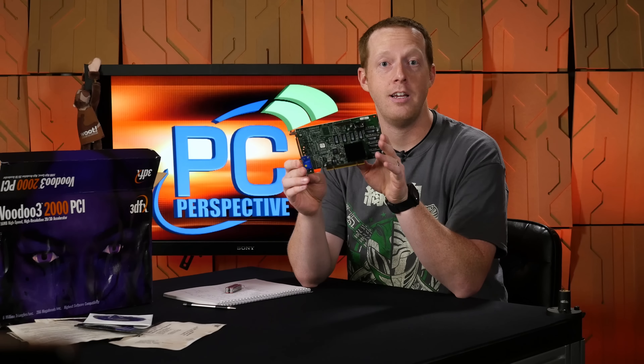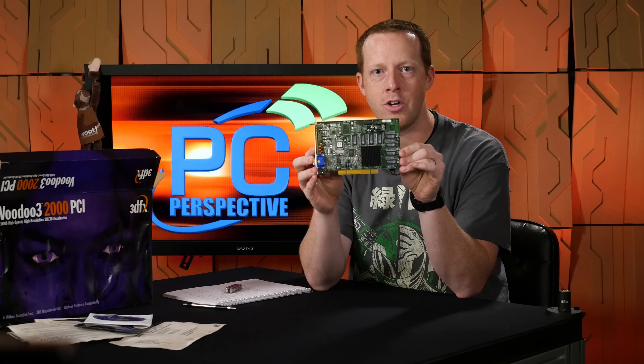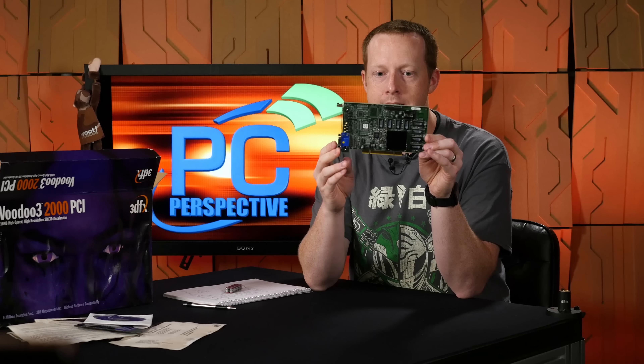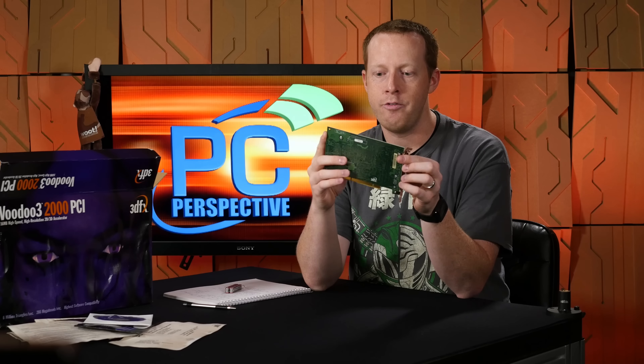Prices have definitely gone up — I did a quick inflation check and $129 converts all the way up to $186 today. There's still a lot of room to make up there. You can see how simple these boards are; you're not really worried about power delivery. In the back of the board, completely bare as well — passive, single slot Voodoo 3.